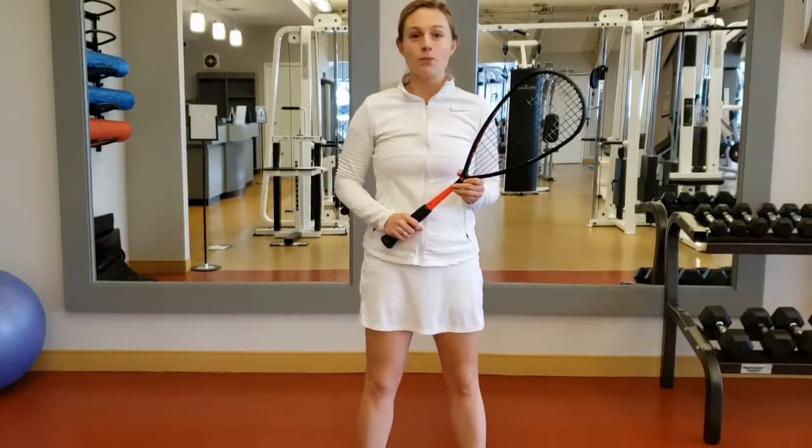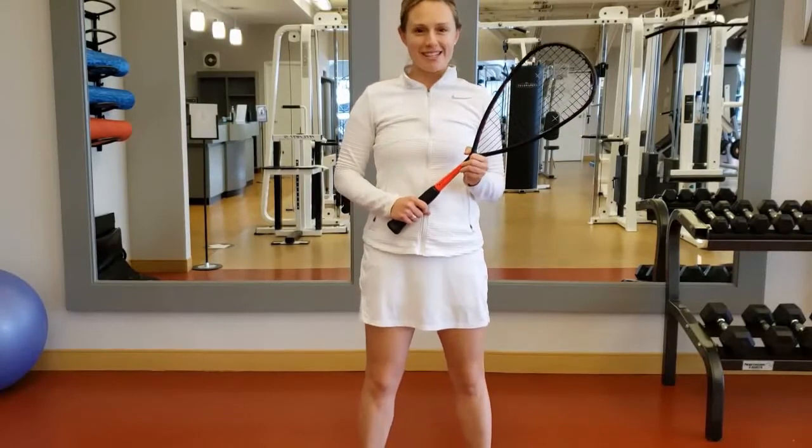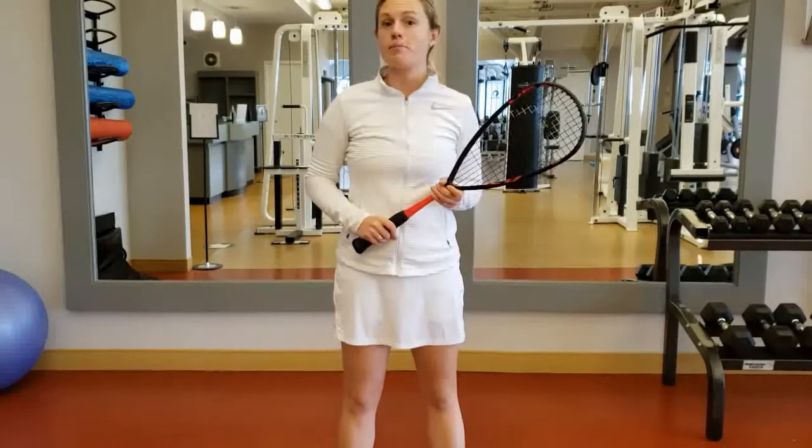Hi everybody, welcome to week 5 of On the Court, Off the Court with me, Coach Marcy. Today we're going to be talking about the backhand swing.